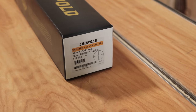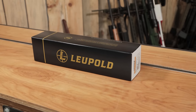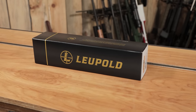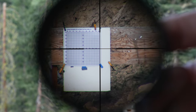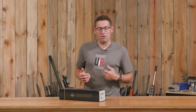The Leupold VX5HD 3-15x44 is the scope that I picked for a lightweight, flexible, long-range capable hunting rifle platform. In this video, we're going to take a look at the scope itself, put it through its paces with some scientific data, cover all the specs and features, and then put it on the rifle and put it through its paces in a hunting context. So I'm going to waste no time and get this baby out of the box.